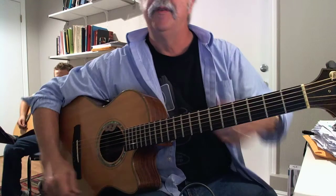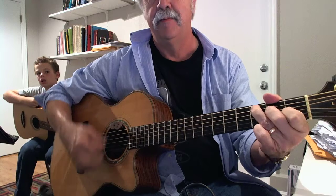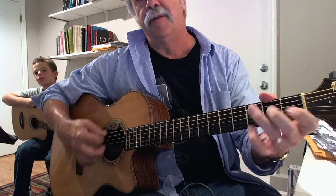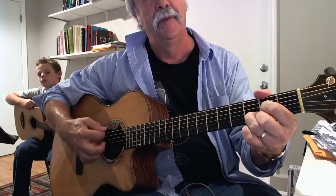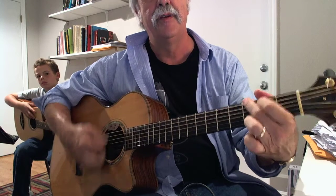These are the chords from Sweet Home Alabama. So it's D and C and G. It's two strums on D, two strums on C, and four strums on G.